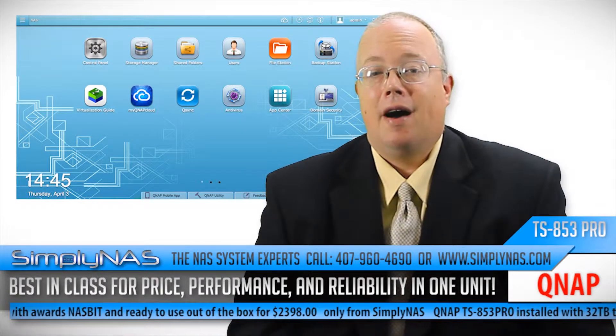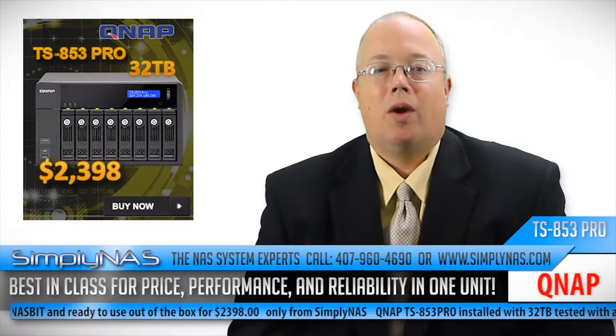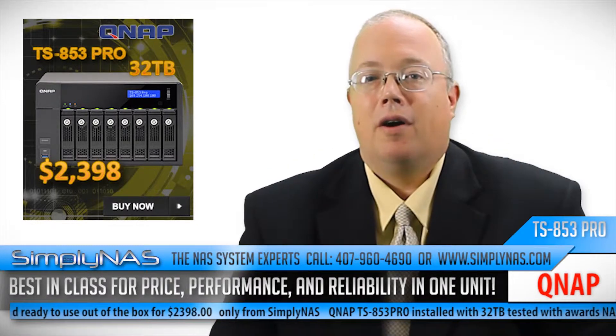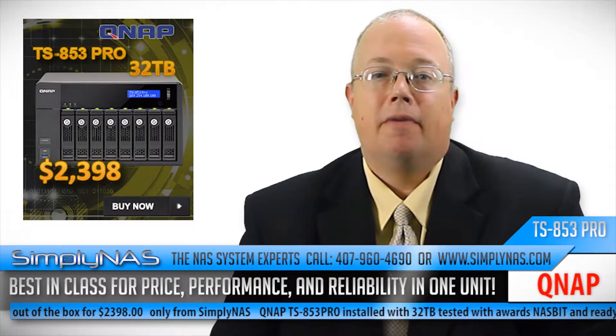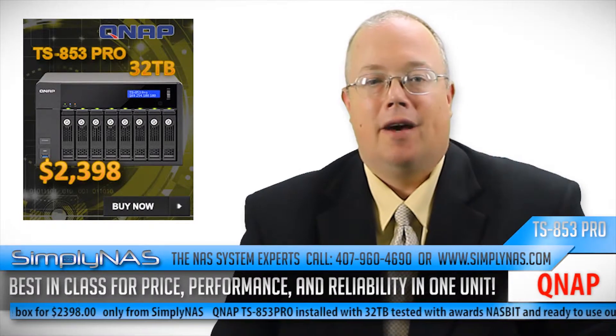They provide a combination of features, performance, and value for your money with a tried and trusted platform for SMB and enterprise users. Powerful hardware, efficient design, and great features means that this NAS combination offers multiple functions to both home and business users rapidly and flawlessly.